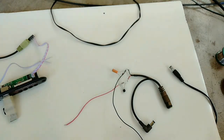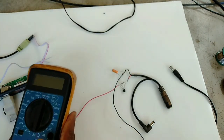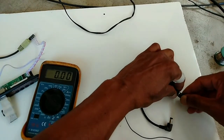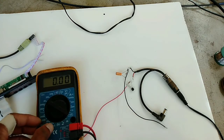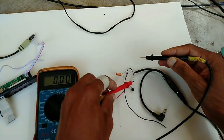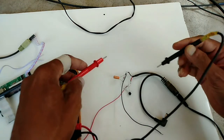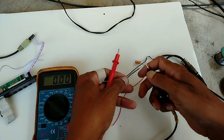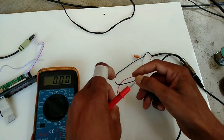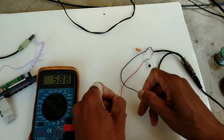Digital multimeter - now I am connecting to the voltage adapter. I turn on the digital multimeter to 20 voltage range. Now we have to check here positive - I think 12 voltage input. Now here we are getting 5.8 volts output.